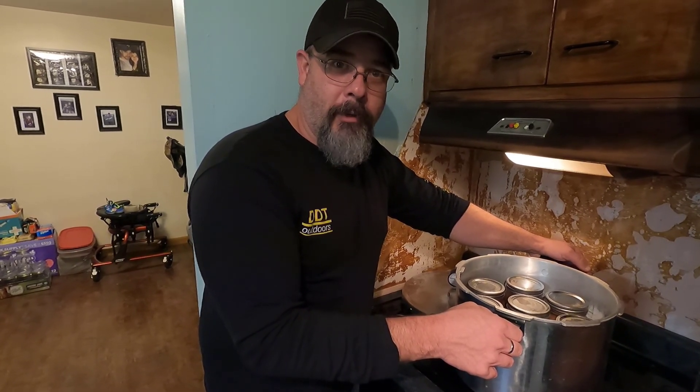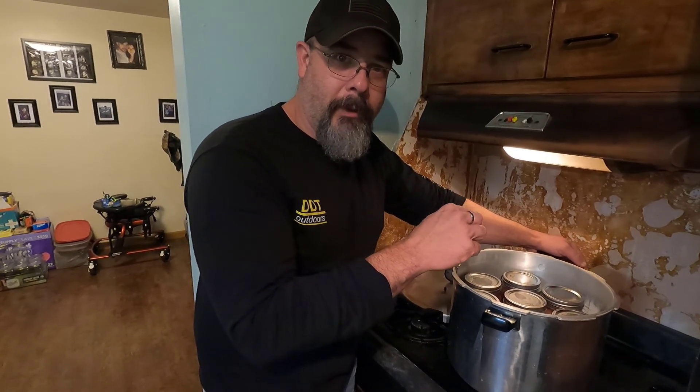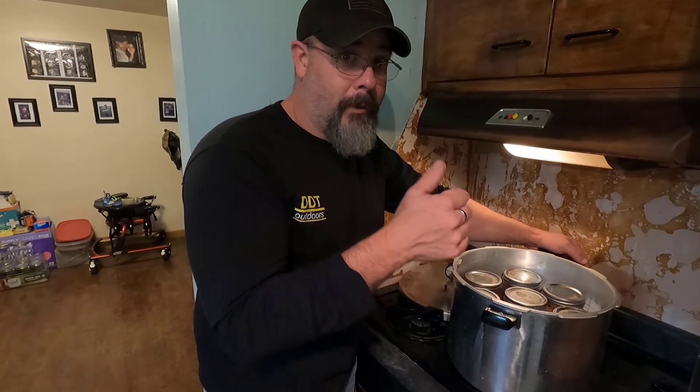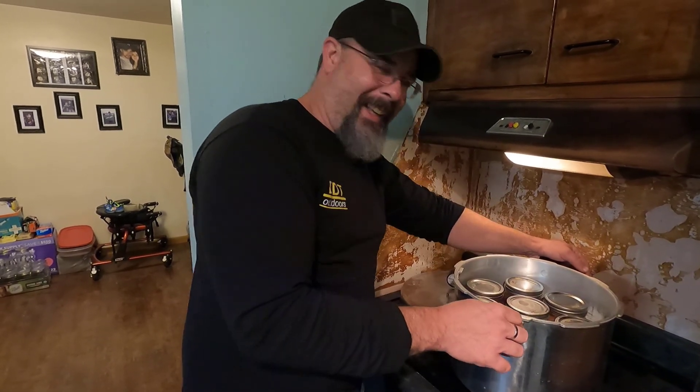One of my suggestions is breakfast burritos — eggs, a little bit of this meat, and a little jalapeno wrapped in a burrito. All day food — take it hunting with you. All right, we're out of here, thanks for coming along.